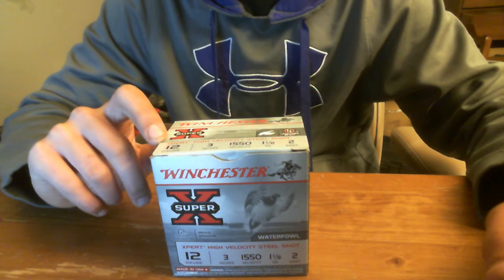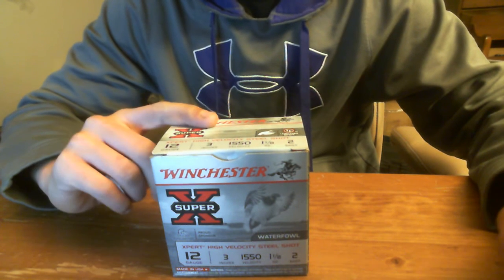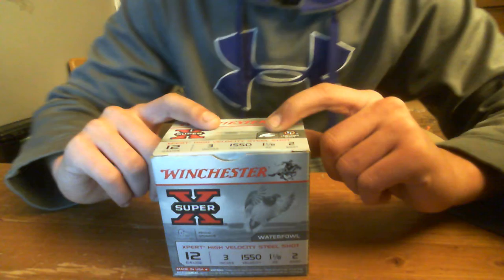Number 2 shot with a modified choke — you can really take anything. You can shoot ducks, you can shoot geese, and it's going to bring them down. Number 2 shot is probably one of the most versatile waterfowl loads.